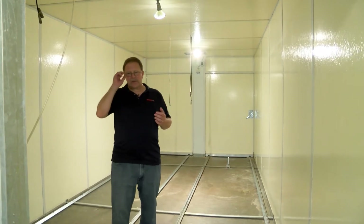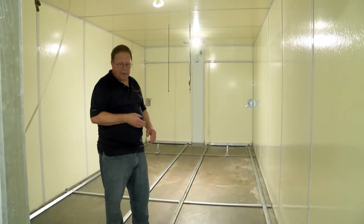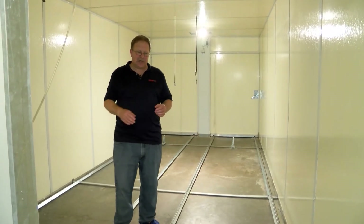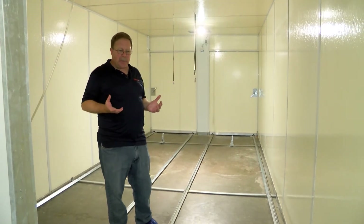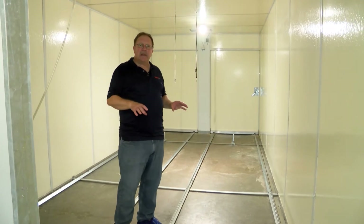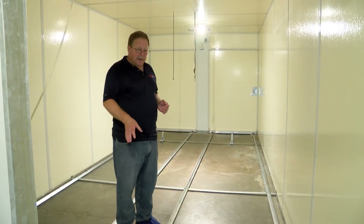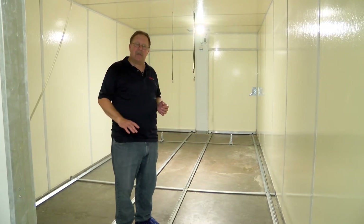The first step in this process is to remove our racks out of the machine. Again, we want to do this roughly quarterly to help reduce the bacterial load within the machine. The next step would be a dry sweep or vacuum of the material within the cabinet. You may need a scraper or a handheld putty knife to clean up any dried egg matter that might be on the floor.